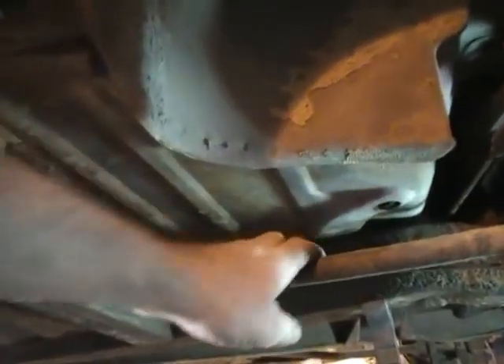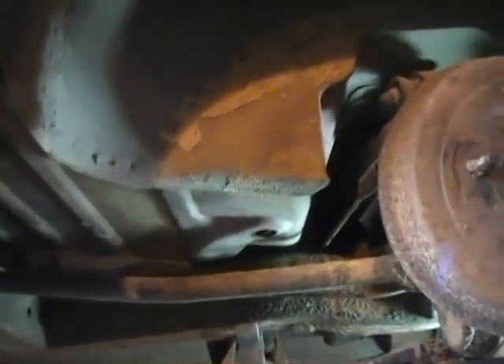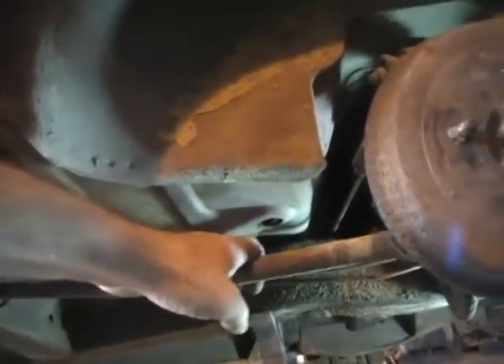These trailing arms, or whatever you want to call them, are curved the same amount on both sides. I don't know if that's an accident or how they adjusted it. Some of y'all tell me — I'm sure Scott Best and them boys will know.